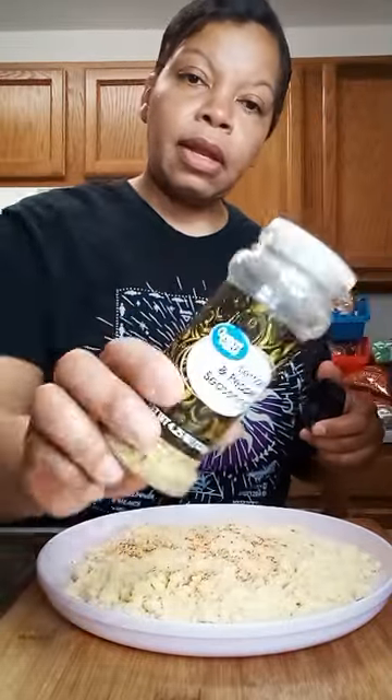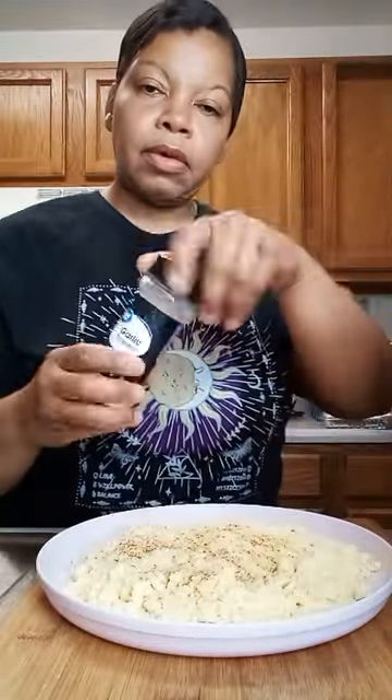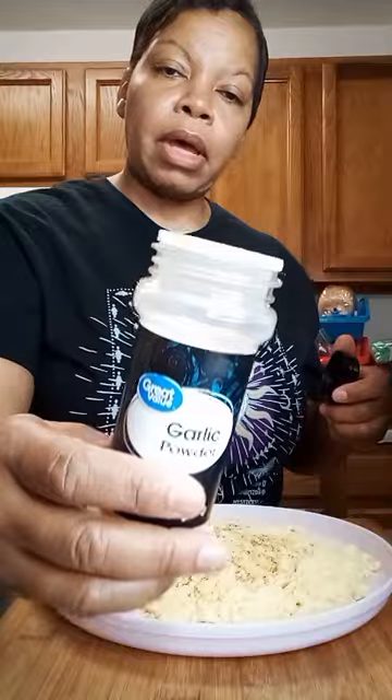We're going to put some lemon pepper. We're going to put some garlic powder.